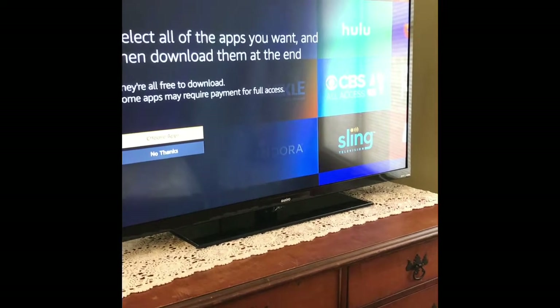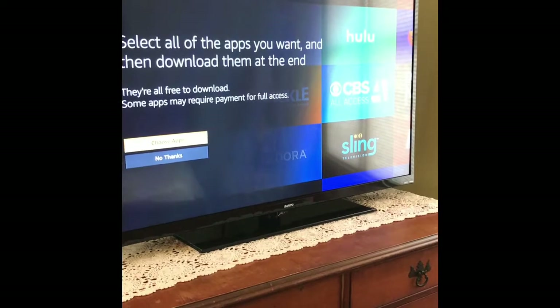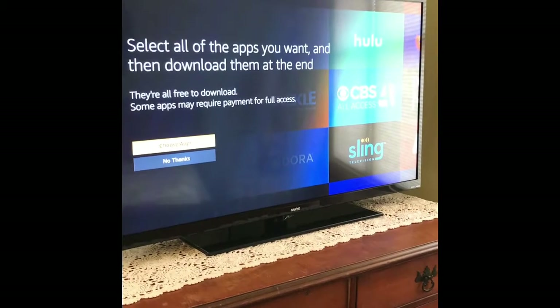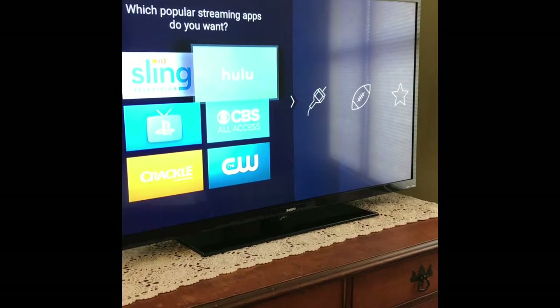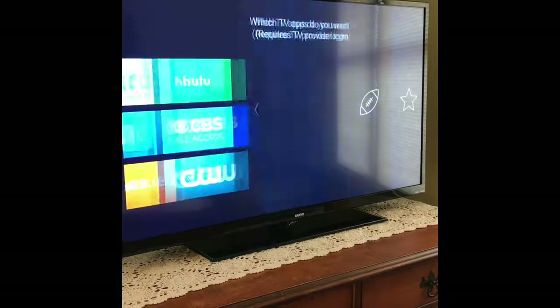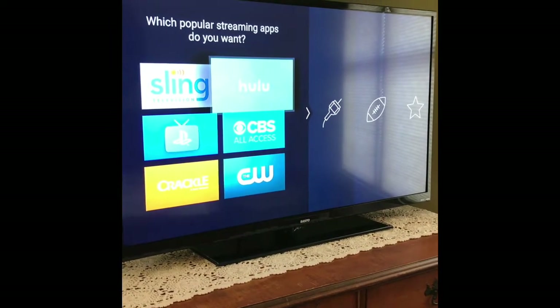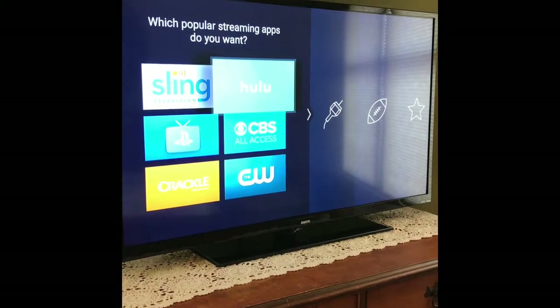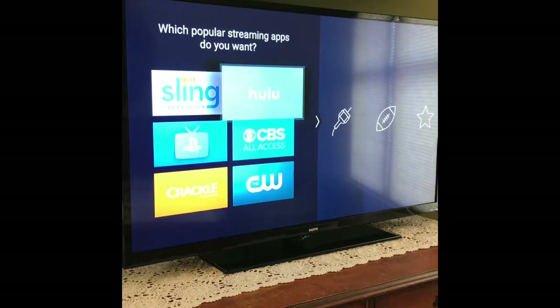We could either choose the apps or not — I'm going to go ahead and choose them. There's a whole bunch of apps to go through. You choose them and they go on your main screen. Or if you have something on your main screen and you don't want it, you could also remove it after the fact.